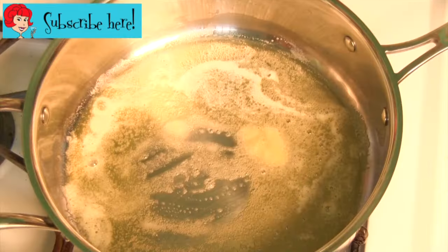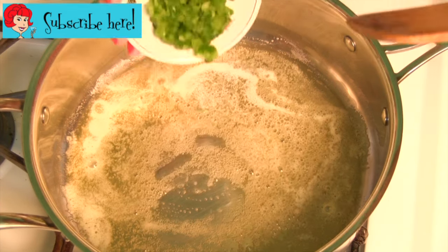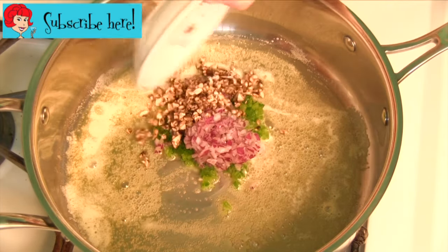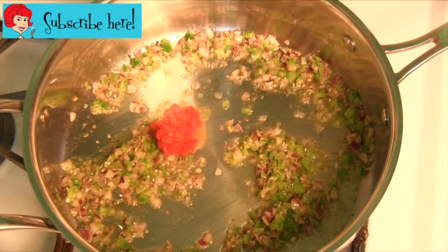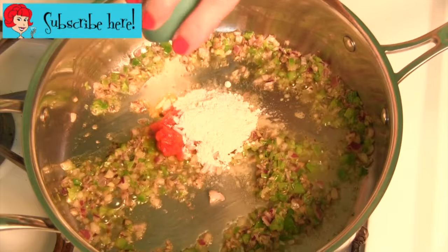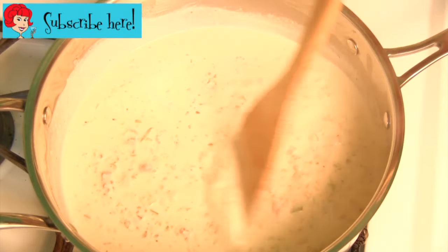All you do is melt one quarter cup of butter in a medium hot skillet and add one quarter cup each minced green pepper, minced onion, and minced mushrooms and cook until tender. Blend in two tablespoons minced pimento, one tablespoon chopped shallots, and two tablespoons flour. Add two cups of light cream and simmer for five minutes, stirring constantly.